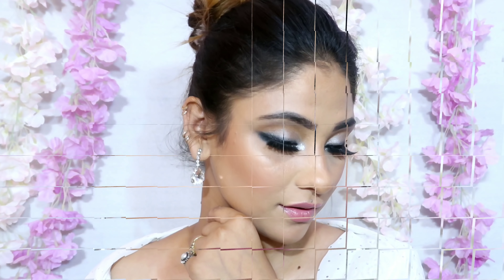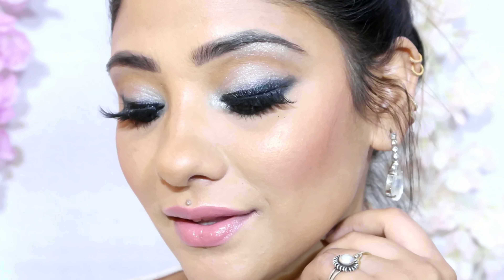I hope you liked this Cannes 2K19 Aishwarya Rai Bachchan inspired look. If you liked this video, make sure to like, share, and subscribe to my channel. I will see you in the next video — till then, bye bye.